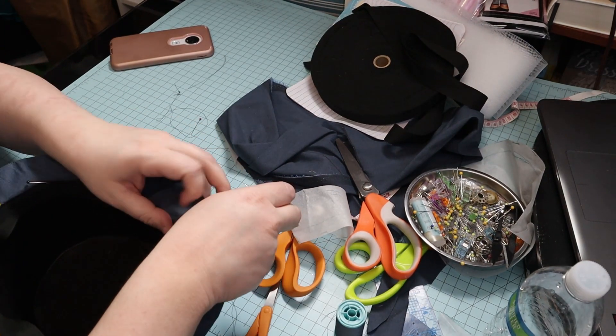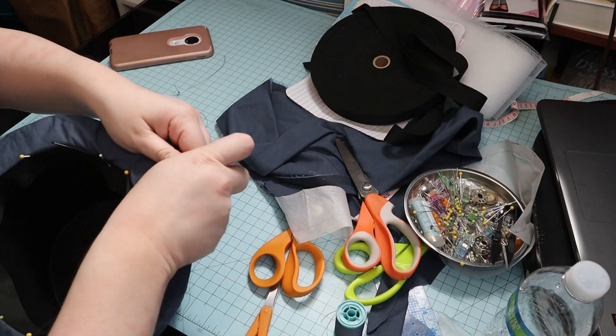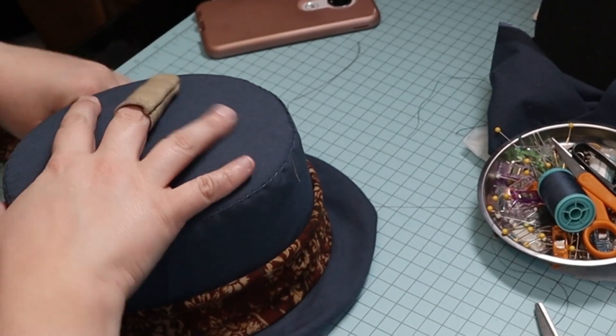Then I attached the twill tape and brim piece to the inside of the hat. Unfortunately, this was mostly out of frame. I took a strip of fabric left over from my vest and used it as a band around the hat.